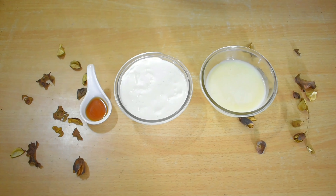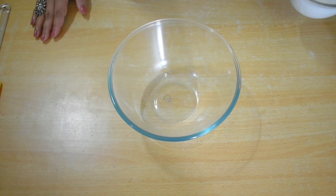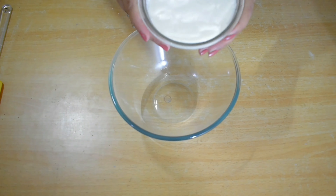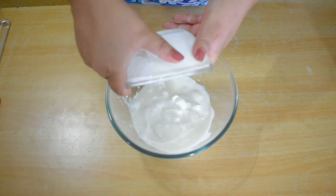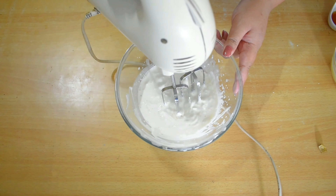If you want, you can make it without it. It will be very soft. Let's start making it. First, I will add cream in the bowl, and we will beat it for 1 minute. You can use a hand beater as well.